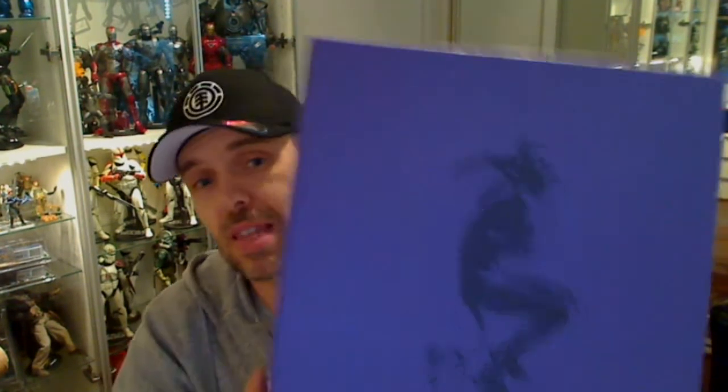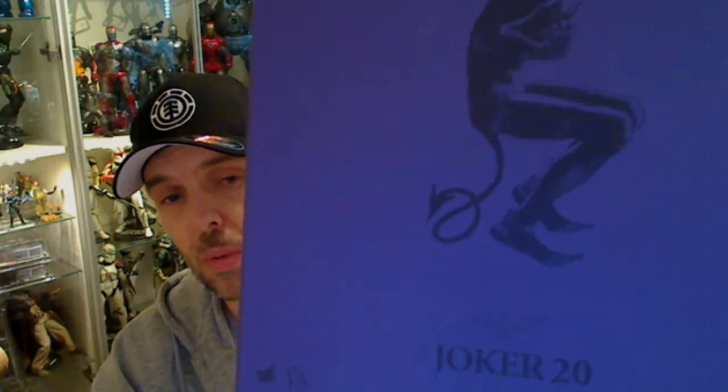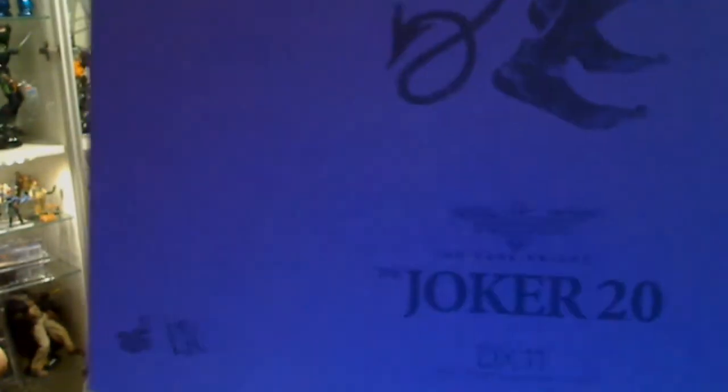Hey Toy and Collectible fans, Hot Toys time again. This is Fly Guy for TekSushi.com and we're giving you a look at the Joker 2.0 from Hot Toys. So this is the box. There was a version of this that came out before — I'm fortunate I've got it and I'll show you the two in comparison so you can make up your mind and see which one you think is better. This one is particularly popular because a lot of people missed out on it the first time. So there's a look at the packaging.